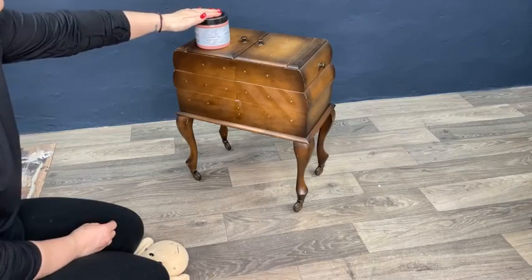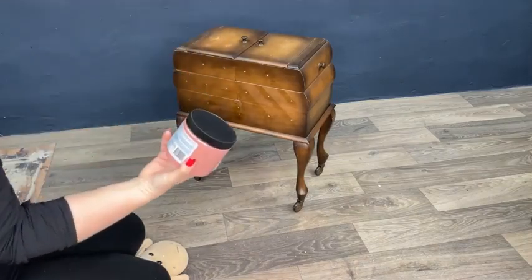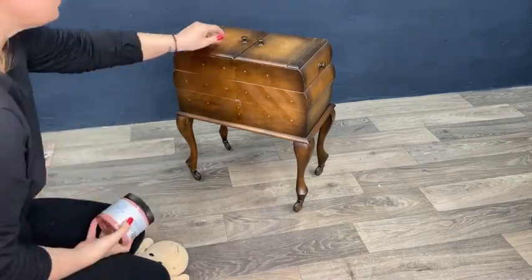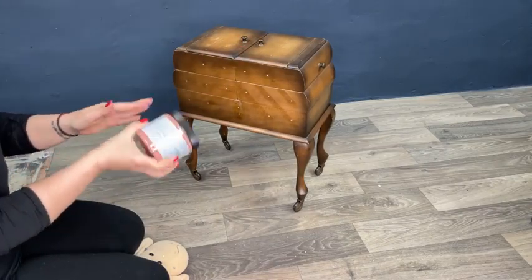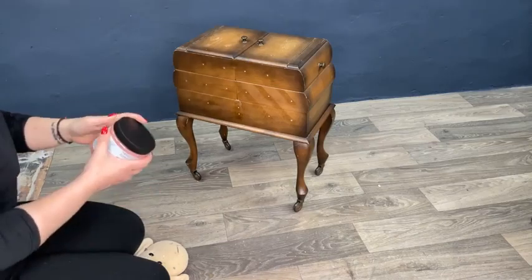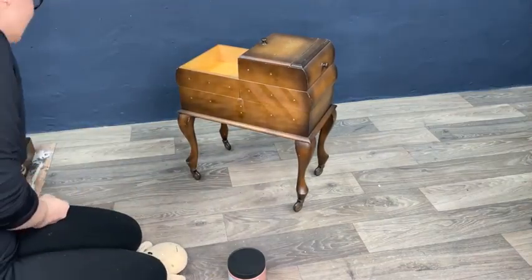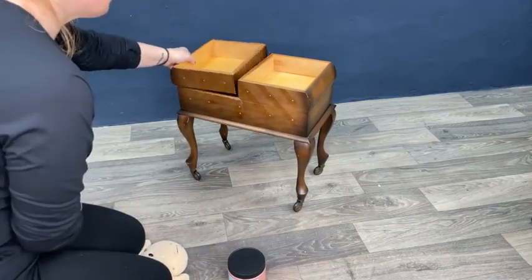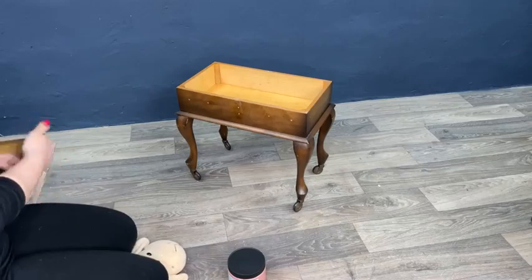Tonight we are going to use the Silk All-in-One Mineral Paint, and I'm going to use this beautiful Desert Rose, which is a very beautiful dusty rose. I chose this paint because this piece is not real wood, and I wanted an all-in-one — I didn't want to use primer, then paint, then protection. I'm going with this all-in-one and then I will seal everything with the wax.